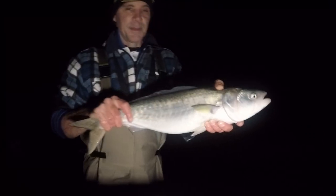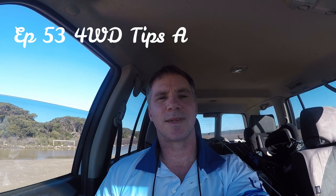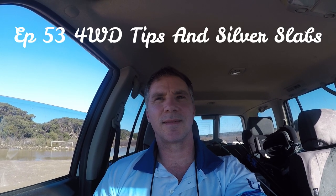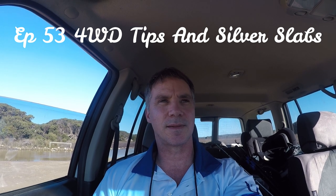Have a look at that - number two fish for the night! Welcome back to another episode, legends. Down the beach again and so far it's a glorious day, not much wind at all, hardly a cloud in the sky. Down the beach this trip, I've had a few people ask me to do a video on four-wheel drive tips.